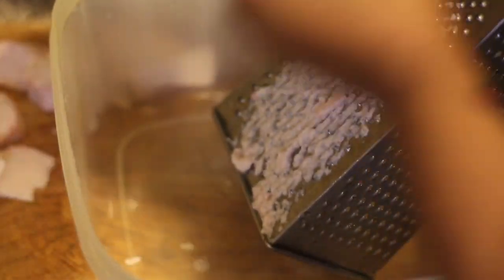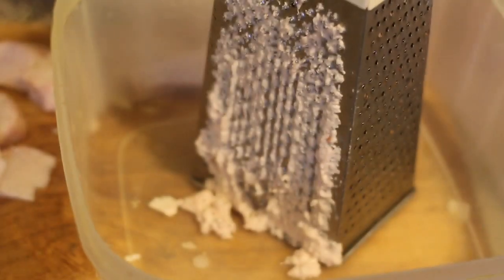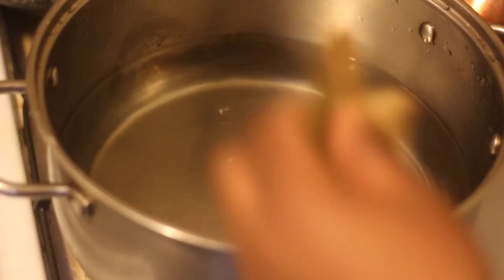Next I'm gonna use the finest side of my grater to grate the Tanya. You can also try blending the Tanya because you're looking for a smooth paste in the end.